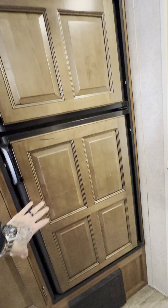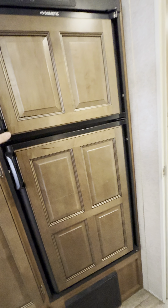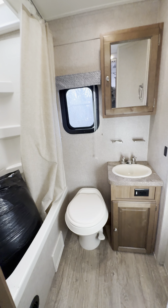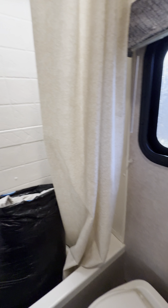Before we get to the bathroom, I like how they do the raised panels on this to match all your cabinetry inside so it doesn't look like a standard fridge. This looks like the six cubic foot gas or electric, and you get two brand new ice cube trays. I like how Rockwood and Flagstaff always do that rear window in the bathroom — I don't know what it is about that rear window that I really like.